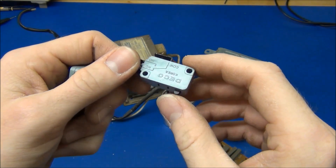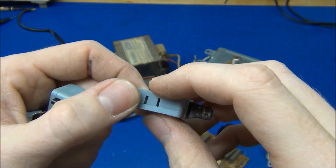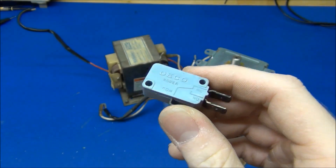We got three micro switches, and they actually feel like they are very good quality - which they have to be, being rated for mains voltage.